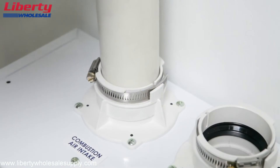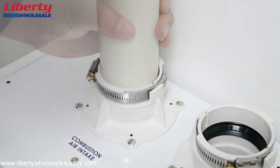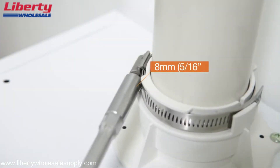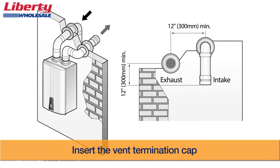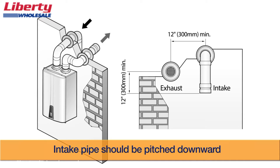In order to ensure safety and proper operation of the unit, the exhaust vent and air intake vent must be connected and tightly sealed. Have the end of the intake pipe facing the ground and the termination cap inserted into the vent. The intake and exhaust pipes need to be separated by at least 12 inches from one another.